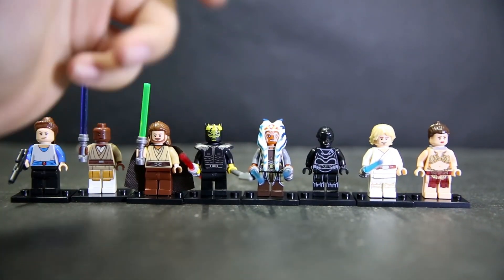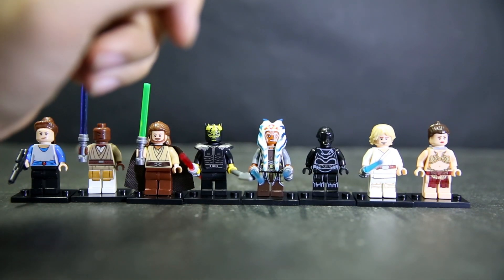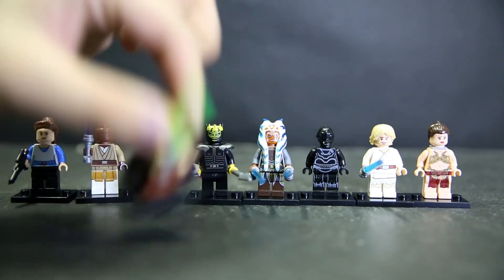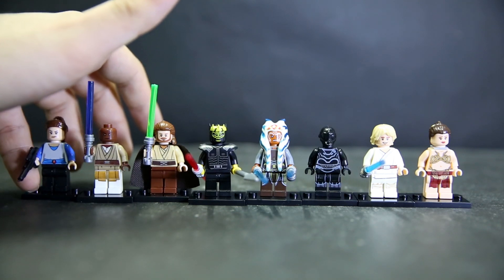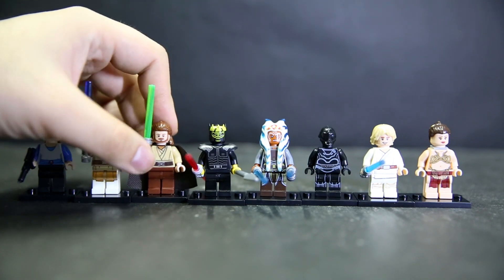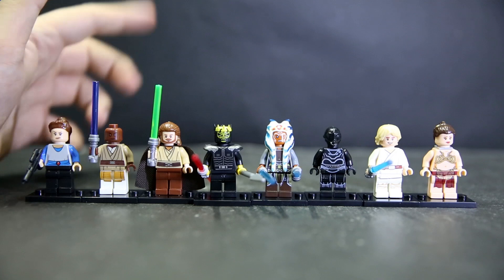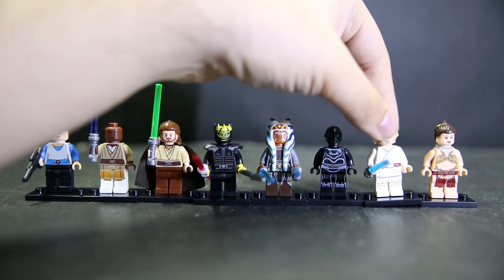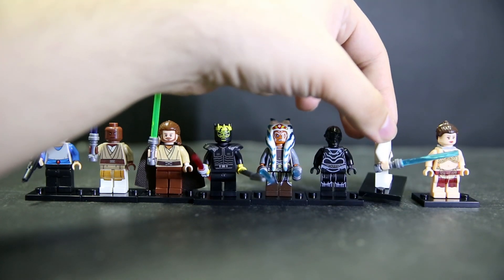Lego themselves have been slowly releasing smaller sets that come with some of the newer figures from the new Death Star, so eventually you can probably replace all the old figures if you want to. That's what I've been doing with some of the newer Lego sets. I'm planning on picking up Luke's speeder eventually so I have Obi-Wan and Luke to pop into the Death Star as well. He's got a blue lightsaber and the blue color is really nice - it's not your Lego blue, it's a bit darker, but it looks really cool.